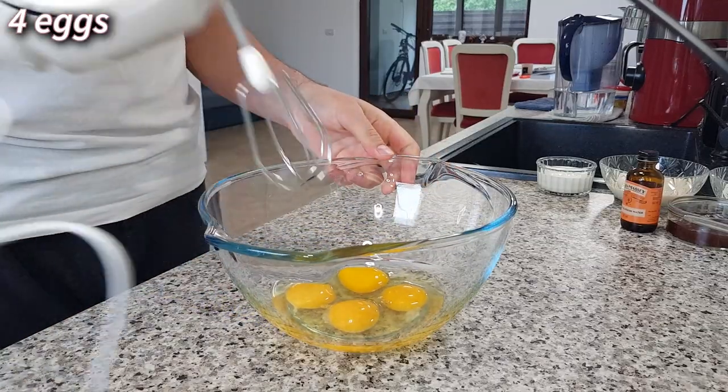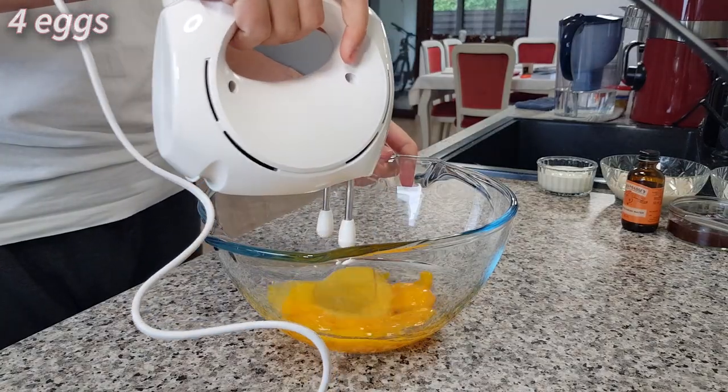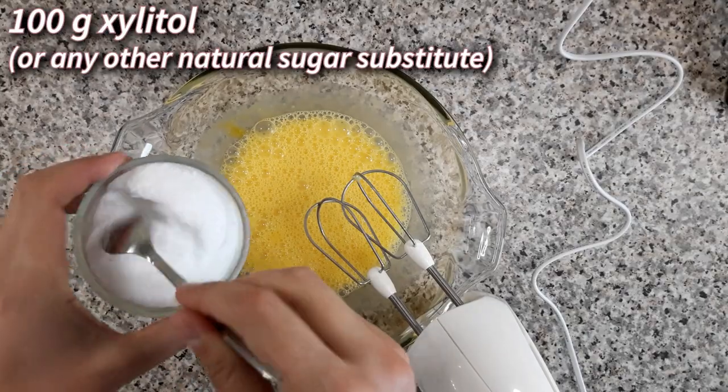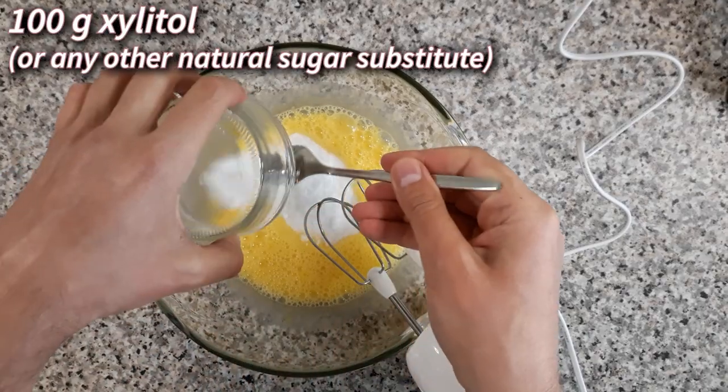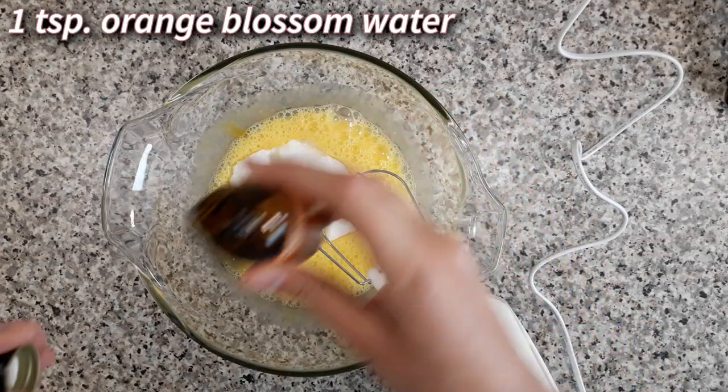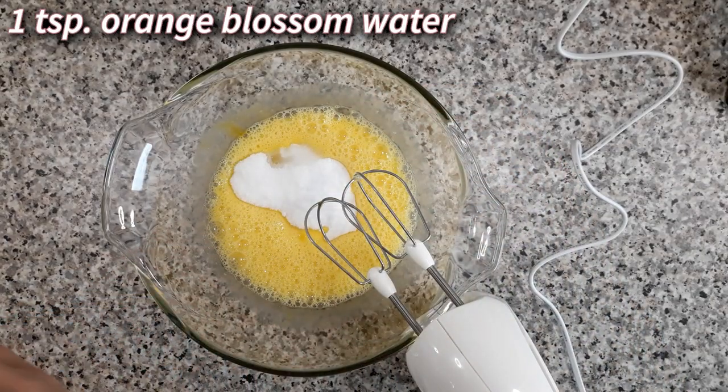Mix 4 eggs until they're frothy, just a little bit, then add 100 grams of xylitol and a splash of orange blossom water. I really like orange blossom water in combination with strawberries, but if you don't have any, don't worry, it's entirely optional.